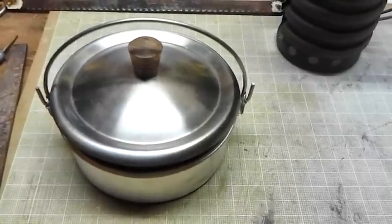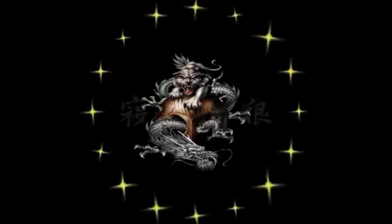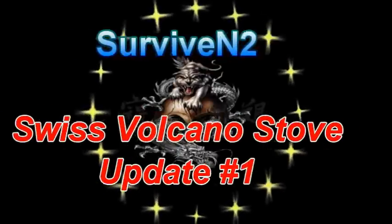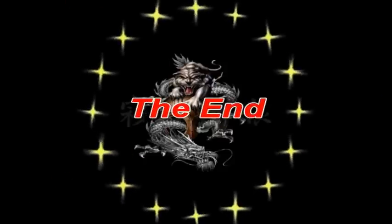That's enough of this — you guys take care. I want to thank you for watching this video and I hope you enjoyed it. If you want to see more in the future, just subscribe. Until then, later.